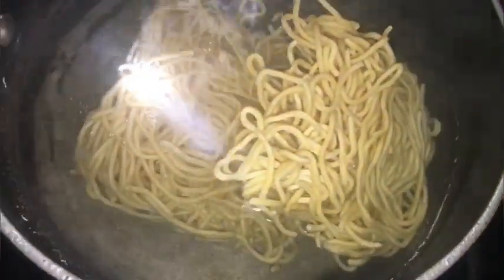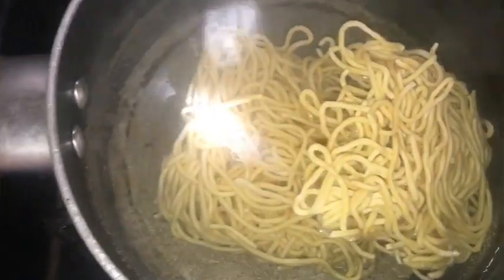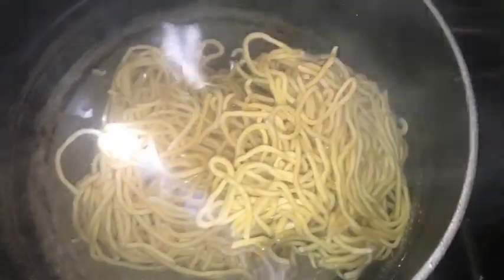The water is now at a boil so we're going to add the noodles. You all know we cook noodles until they're firm and al dente.